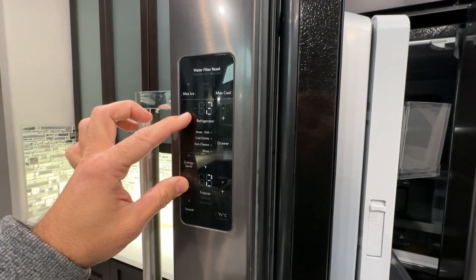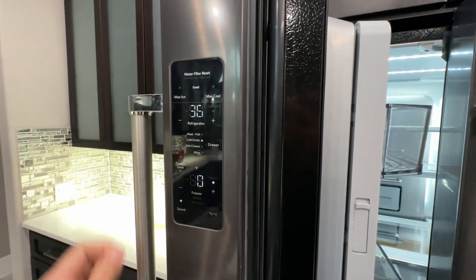To exit service mode, push the same minus buttons, hold for 3 seconds, and here we go.